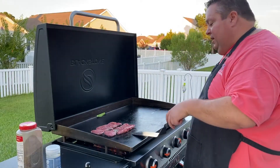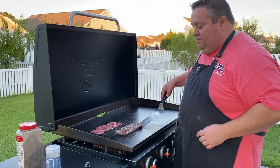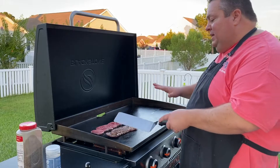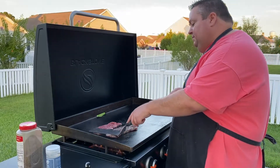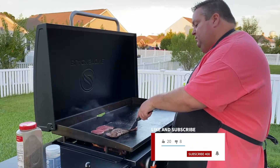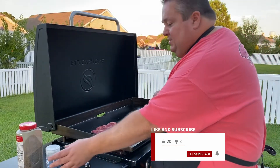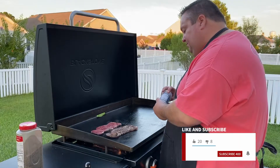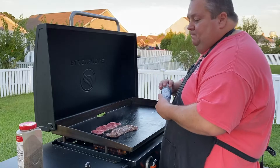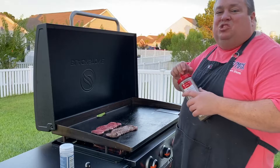Oh yeah, I think we're ready, so let's try this first one. Not quite as much sear as I want, so I'm going to let the other one sit for another minute. I guess you could say I'm a little bit of a purist with my steaks — salt and pepper, keep it simple.